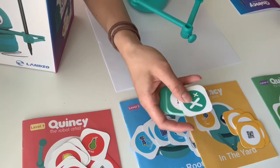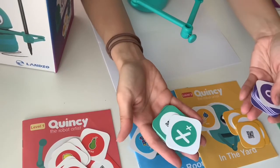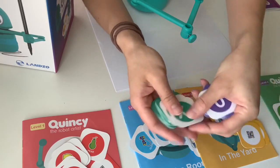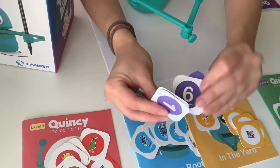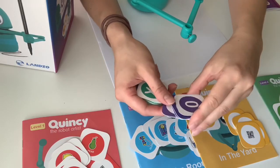One last thing before we start setting Quincy up — there are also these cards right here. They have QR codes on the back. These are the letter cards in teal color. And then this purple one is the portion for numbers. So you can learn with Quincy too.